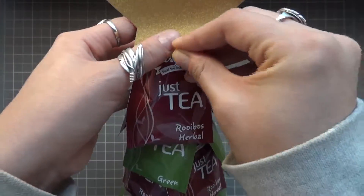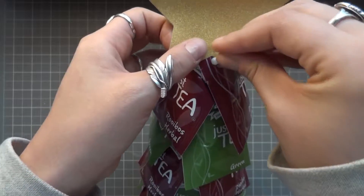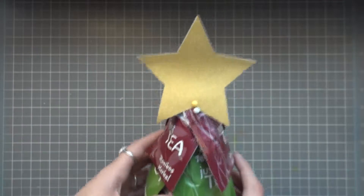I've brought back out my tree and I'm painting the bottom of the star on either side of the top of the tree. And with that, this Christmas tea tree is finished.